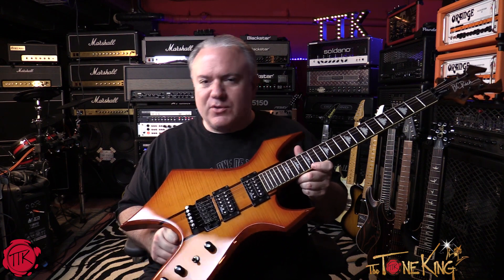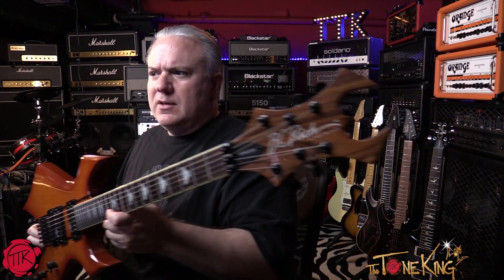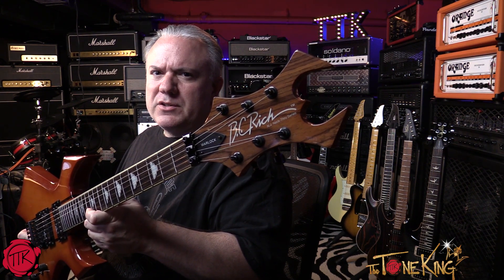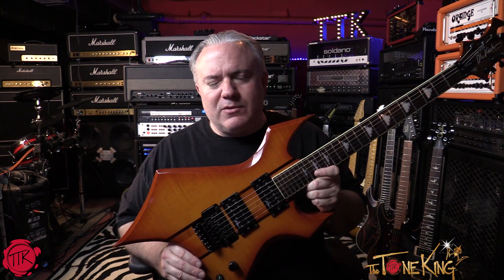This is really just an opportunity for me to visit some old guitars that have literally been in my collection for many years. This one here, obviously, is a BC Rich Warlock. This one here is the NJ Neck-Thru series, as it indicates there. This one here is Korean-made, made at the Fine Corporation — F-I-N-E Corporation — in Korea. These came out, I believe, in 1999. This one here is made in 2000, so at the time of making this video, it's 19 years old.